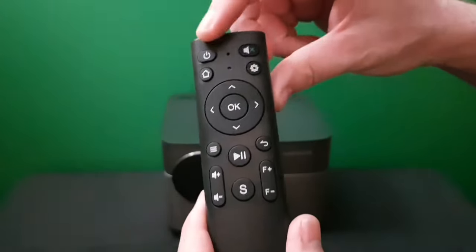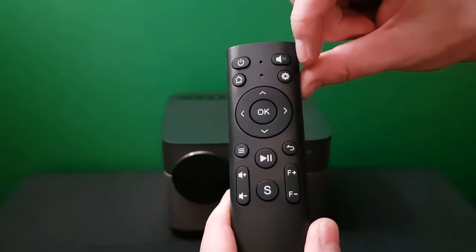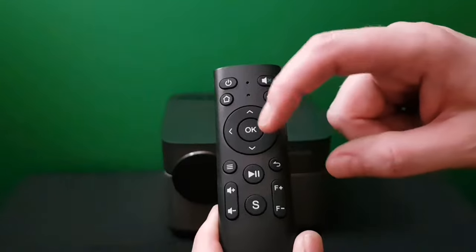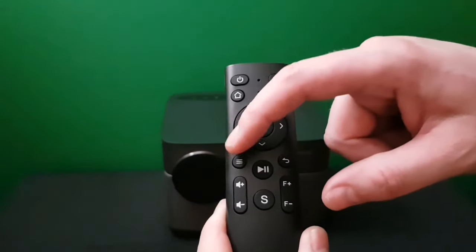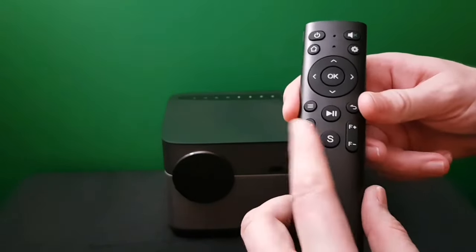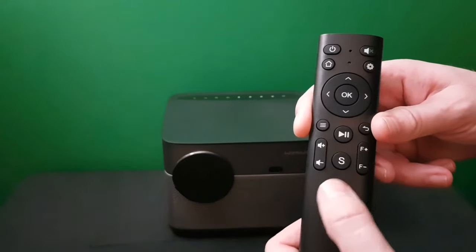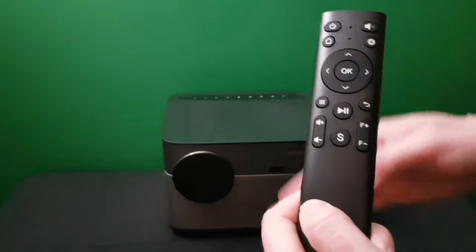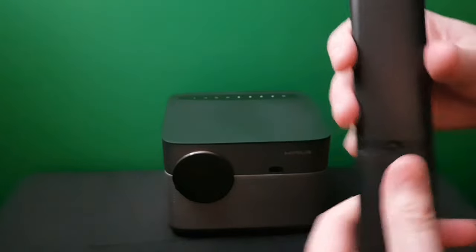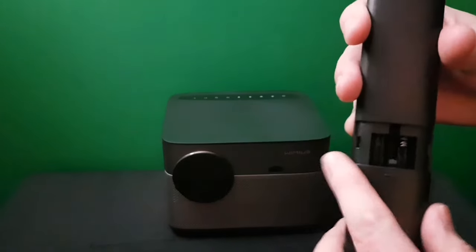This is your remote. You've got your power button, mute button, home button, settings button, directional arrows and OK button, menu button, play/pause, back button, volume adjustment, focus adjustment, and your source button to change inputs. The focus buttons let you focus the lens in and out. Remove the back cover and it takes two AAA batteries — they don't provide the batteries, but they're cheap enough.